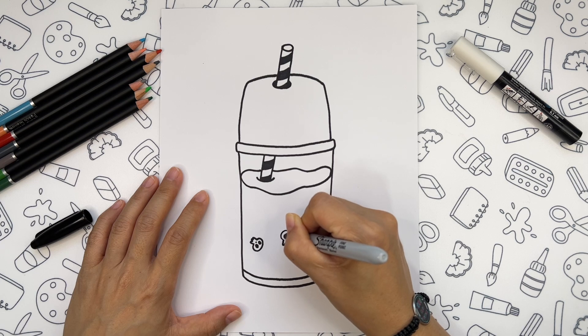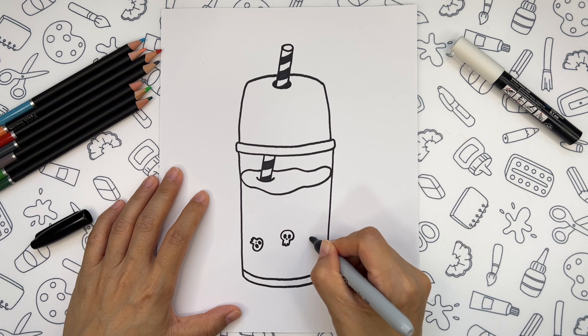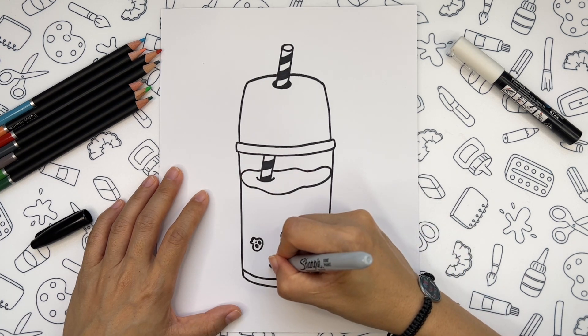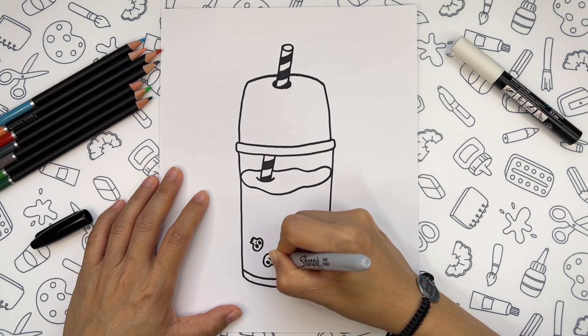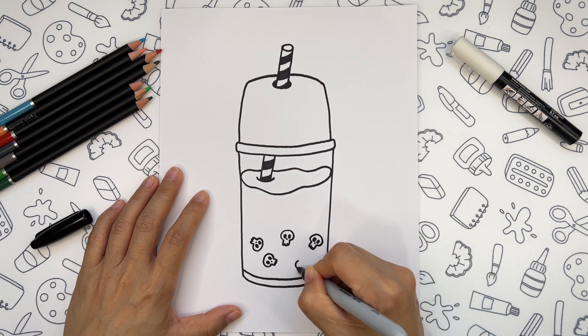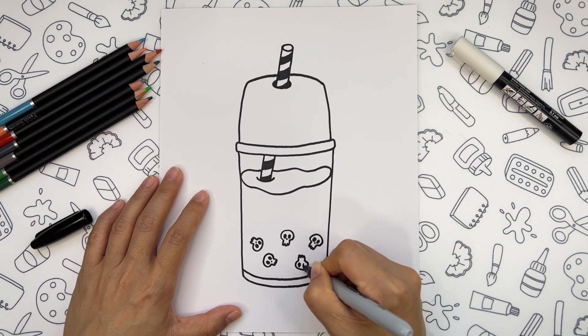You can create as many skulls as you want. And it is better if you choose a random direction for the skull. I think that's enough.